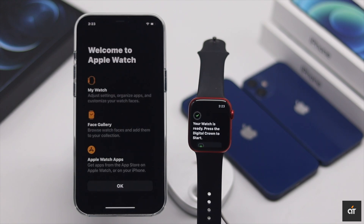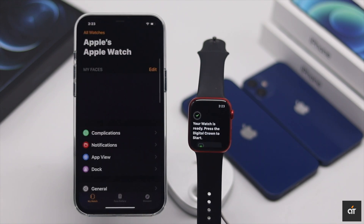You will get a pop-up message on the iPhone when it's done. Tap OK. Press the digital crown and start working with it.